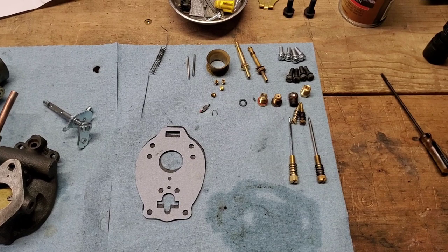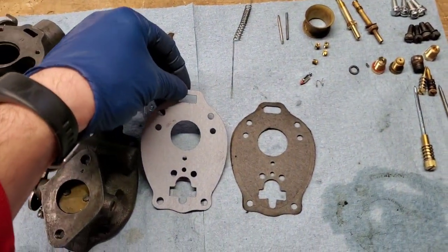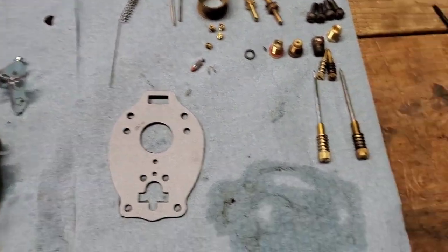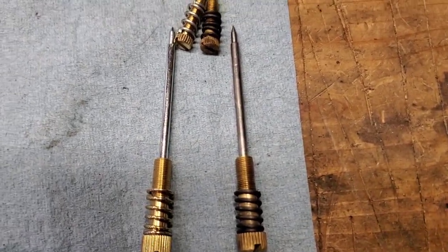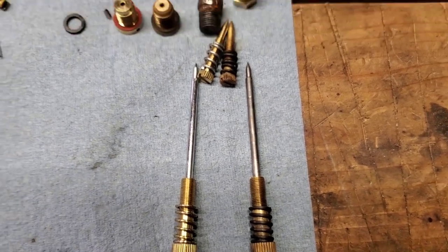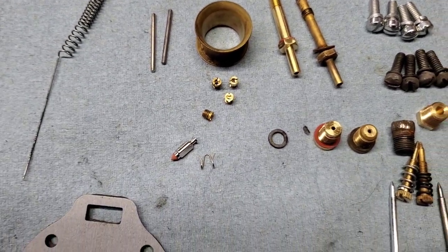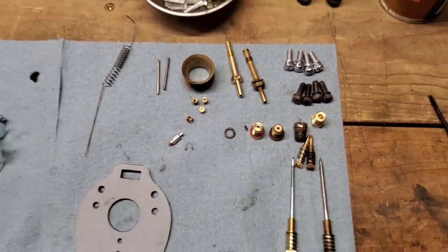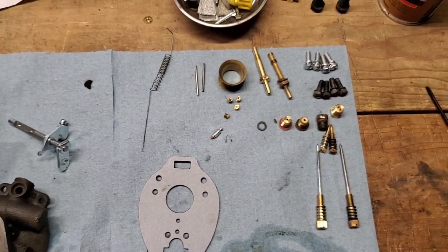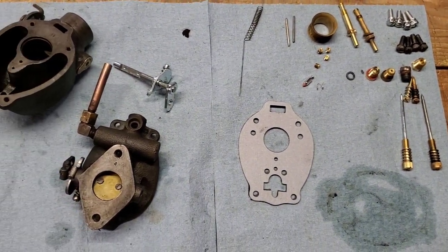One of the first things I like to do is pull all the parts out and try to match them up with my old parts once I've disassembled everything. So take your gaskets and lay them next to each other, line them up, make sure all the holes line up properly. Take your jets and needles, make sure they all look about the same length and that the threads are the same. Do the same thing with all the other parts and pieces just to make sure everything appears to be apples to apples. Every once in a while a part won't be quite right, and Steiner has been pretty good about sending a replacement.